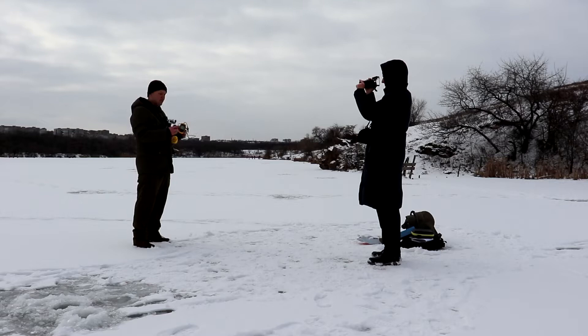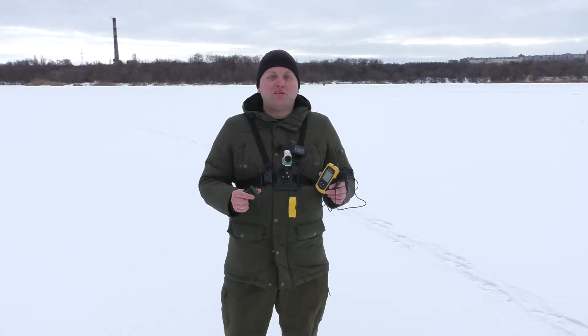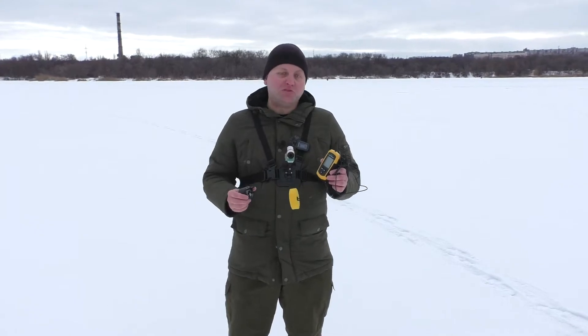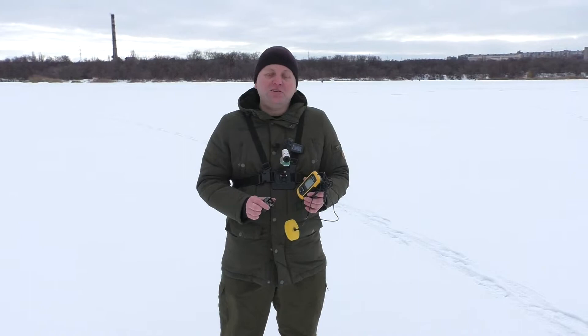It really is one of the cheapest fish finders on the market and it's certainly interesting what it can do. I don't have too high hopes for this device, but at a minimum it should measure depth well. Today we will check it out.